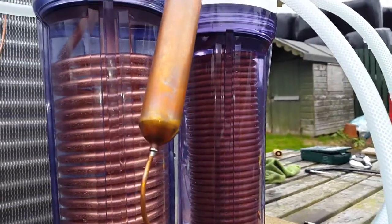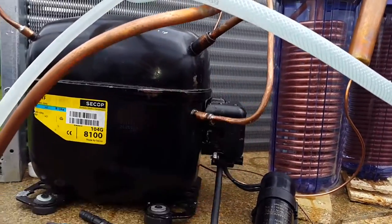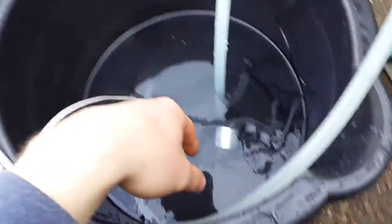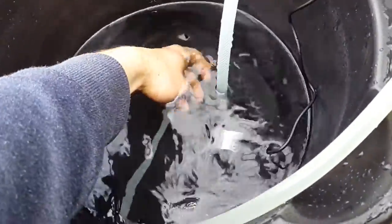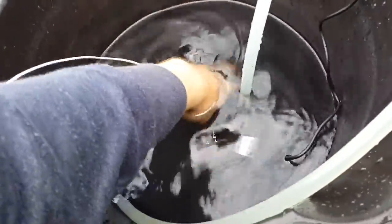There is a heck of a heat coming off that — it's absolutely boiling. It's almost up to 40 degrees C anyway. I think it might work okay for helping the hot tub heater. The water coming out the other end of that tube is just really hot — it's really nice.